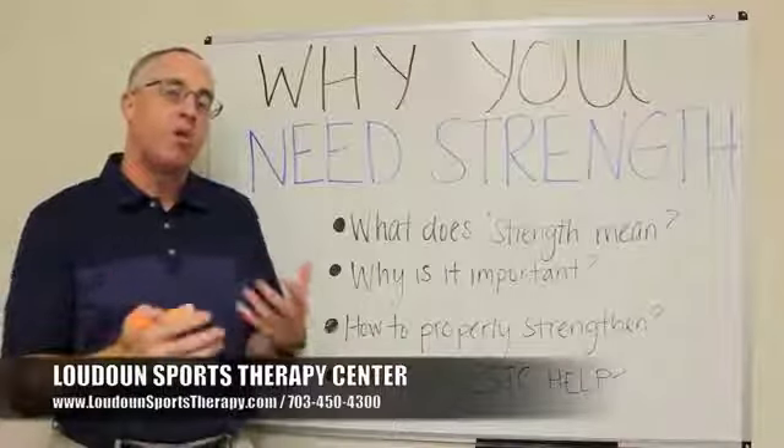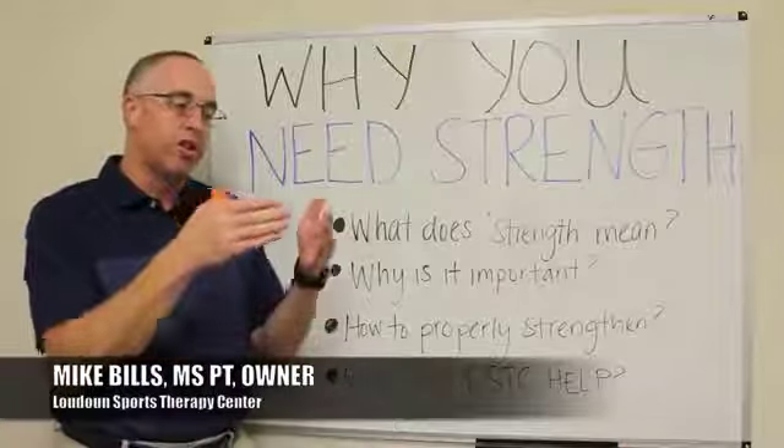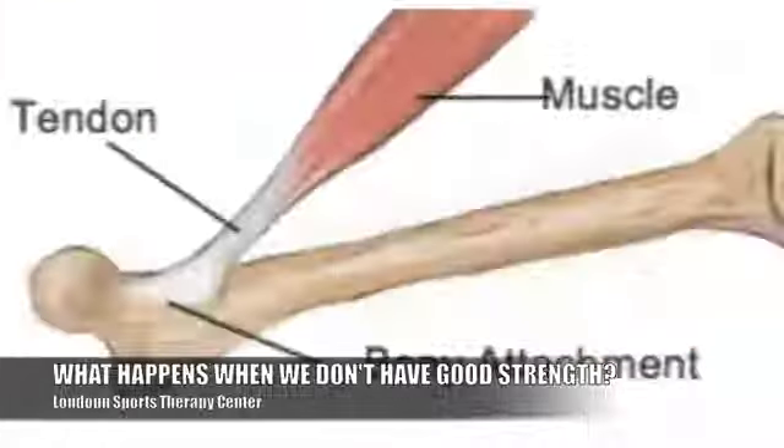Without good strength, we tend to put that stress onto other structures — onto tendons, ligaments, other muscles, the joint itself, the bones. Things start to rub together, etc.